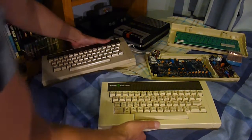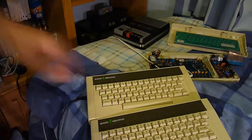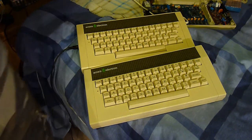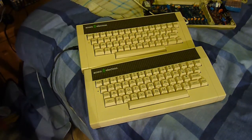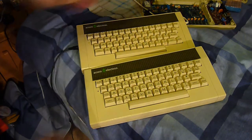If you look, there are some noticeable differences between the older and newer models. This is an older, earlier 1984 model, and this is a newer release. So how do you identify the older ones from the newer ones?